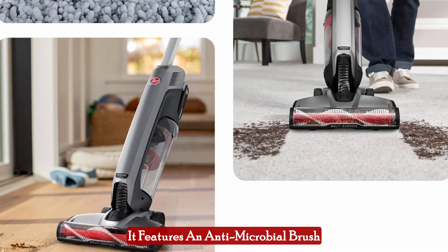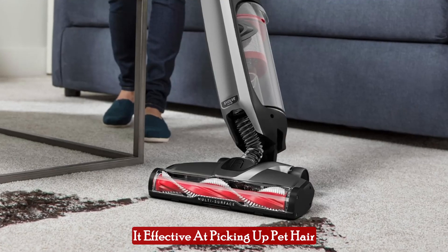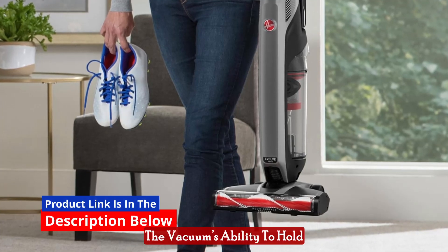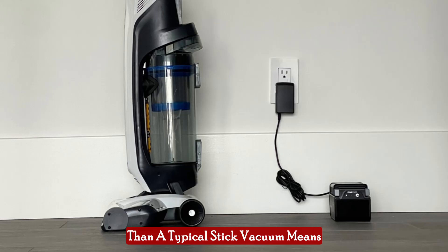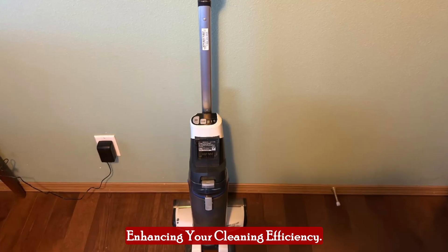The Hoover OnePour Evolve Pet is specifically designed to address the challenges that come with pet ownership. It features an antimicrobial brush roll and a pet odor filter, making it effective at picking up pet hair and minimizing pet-related odors. The vacuum's ability to hold 3 times more dirt and pet hair than a typical stick vacuum means fewer trips to empty the dirt cup, enhancing your cleaning efficiency.